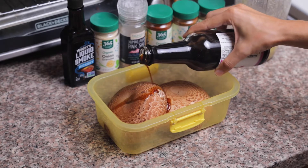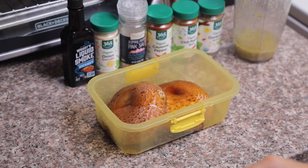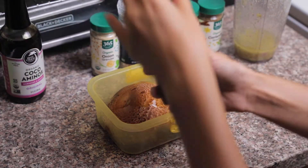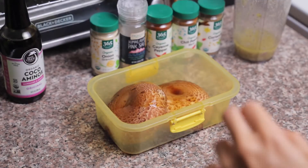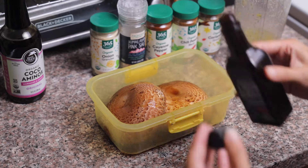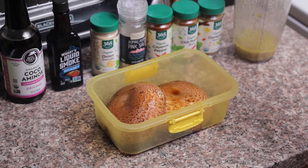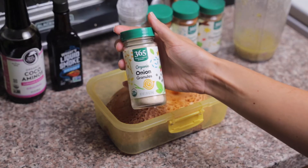Then we're going to go in with just a few drops of liquid smoke — you only need a tiny bit and it's really going to give it that nice barbecue-y grill flavor. Then next we're going to go in with all of our dried seasonings, starting off with onion powder.